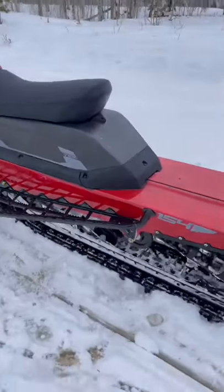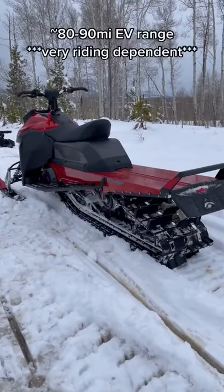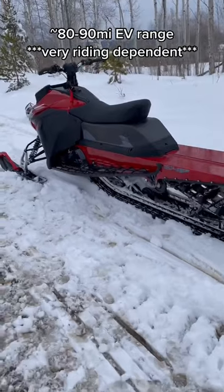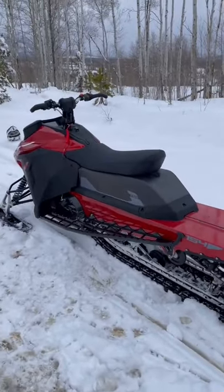This particular one has a 154-inch track, but you can spec a short, wide track — a 137-inch — more for snowcross and backcountry riding fun, or go up to a 165-inch track for deep powder.